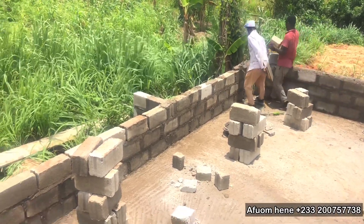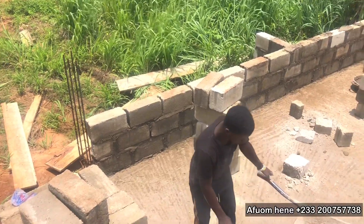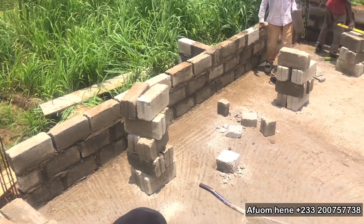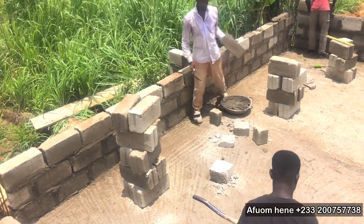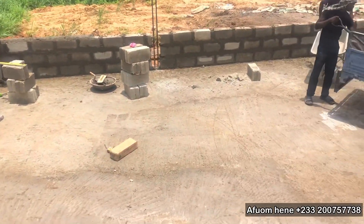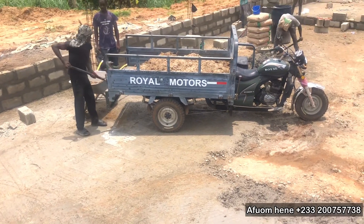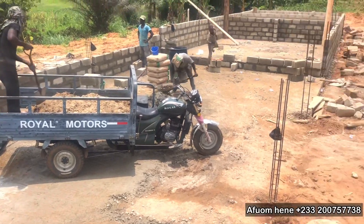Guys, I'm excited about this project. It's going to be an interesting journey. I insist on the highest quality for everything that we do on this farm. You can see the blocks are of high quality and the best materials are being used, so that at the end of the project your client can appreciate the quality work that you have done.